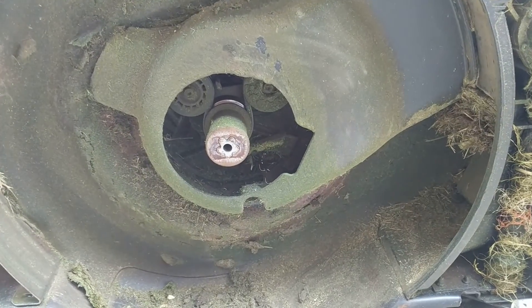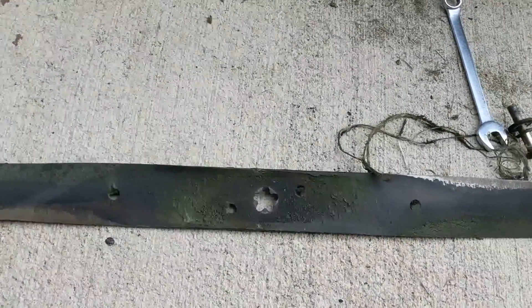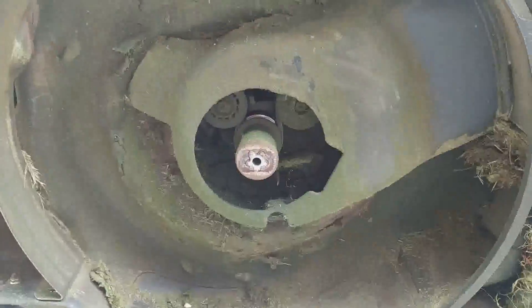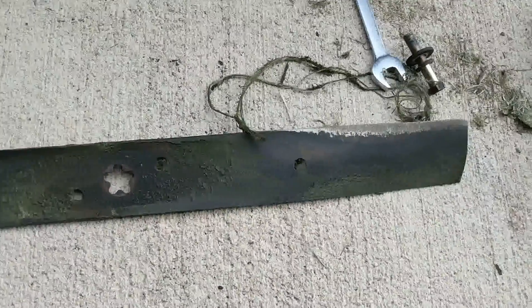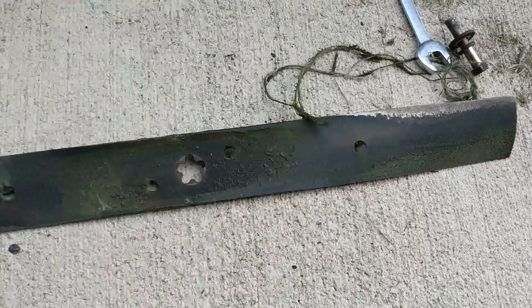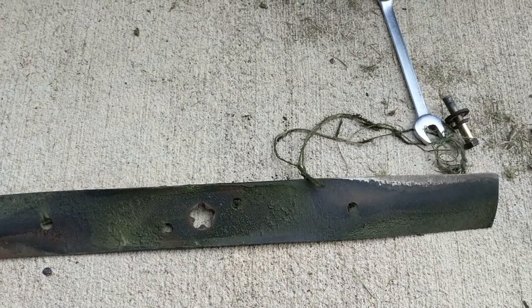The old blade is out. As you can see, this blade is really out of balance, so just resharpening it would not do the job — we are going to go ahead and use a new one.